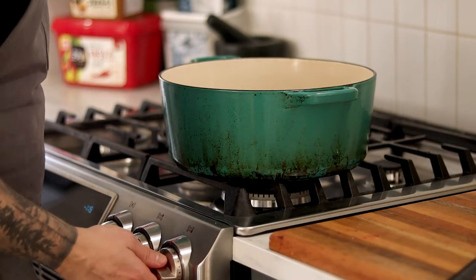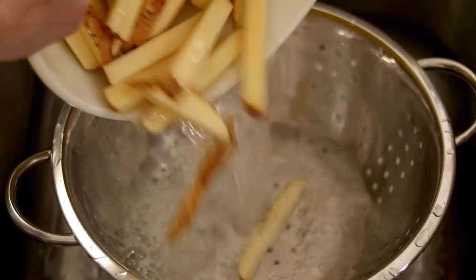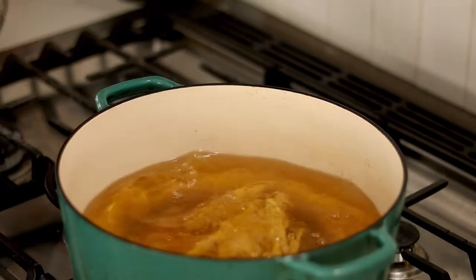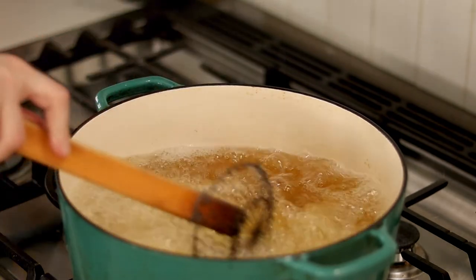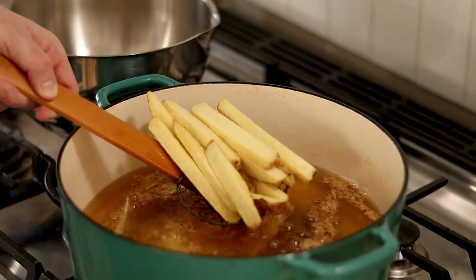Set a heavy bottom pot over medium-high heat with 2-3 inches of cooking oil like canola. Strain the fries and shake them dry. Once the oil reaches 325 degrees Fahrenheit, carefully add the fries and cook them for 4 minutes. To maximize the crunch and tenderness of the fries, we're going to be cooking them three times.